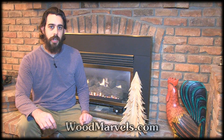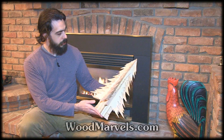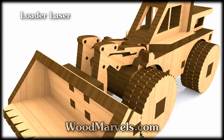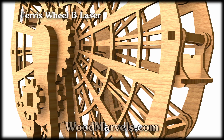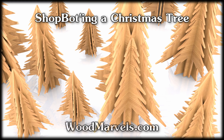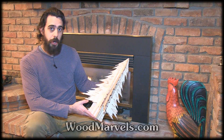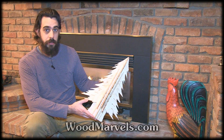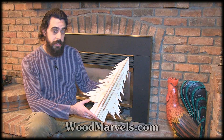Hi there, this is John from WoodMarvels.com and today's project is a very cool CNC Christmas tree. What makes this project unique on WoodMarvels.com is that it was originally a laser project designed by David Newman. I modified it slightly so that it can be easily CNC'd.